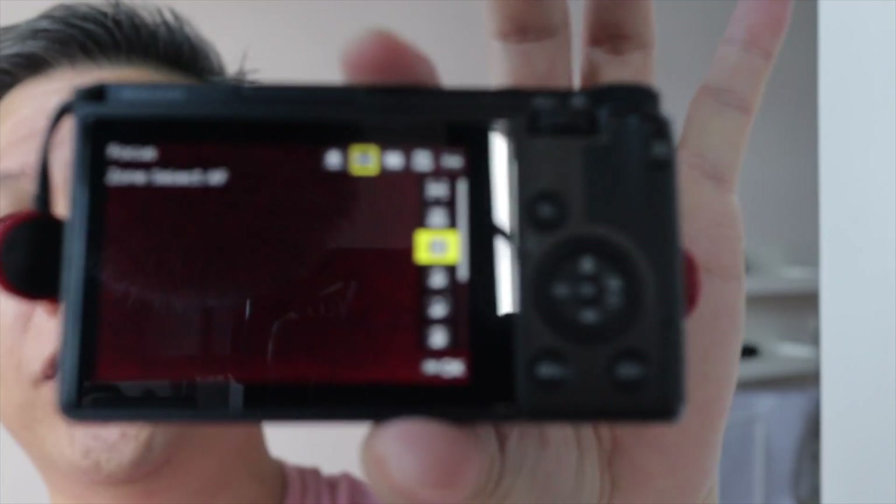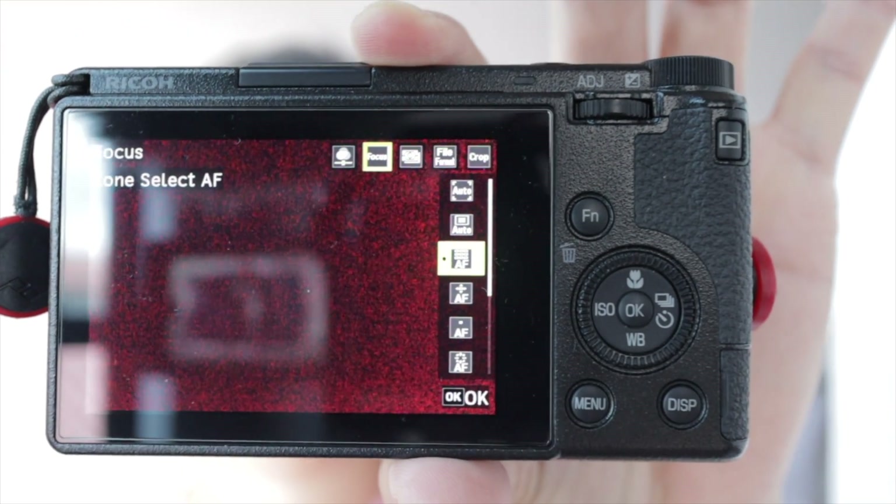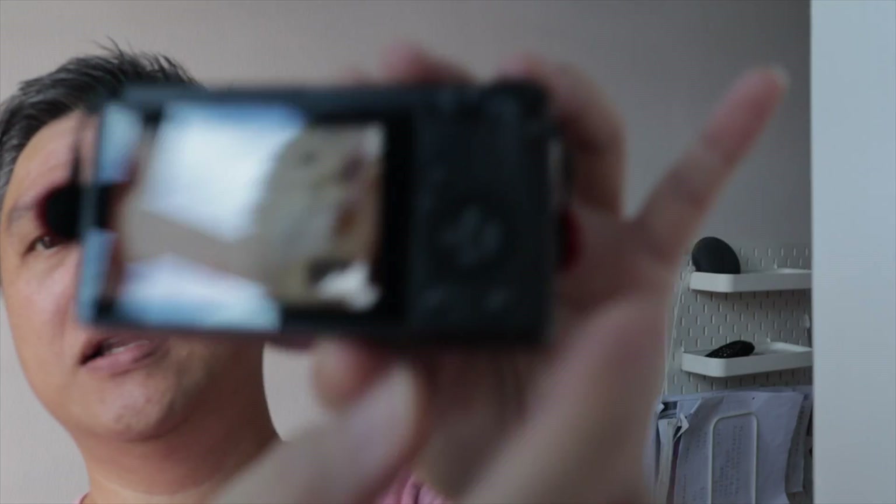The new focusing zone is called Zone Select AF. What it does is it allows you to select the zone, which obviously makes focusing a little quicker.